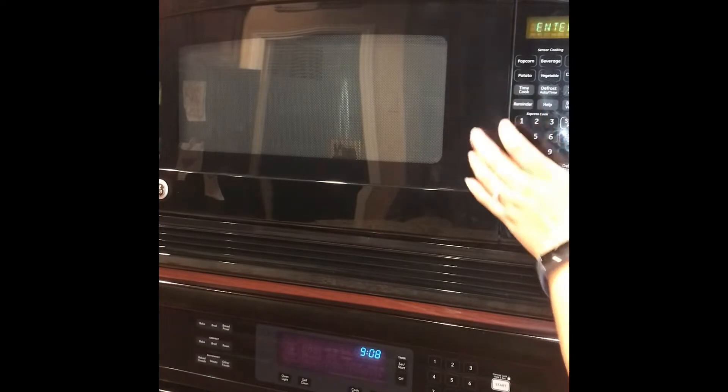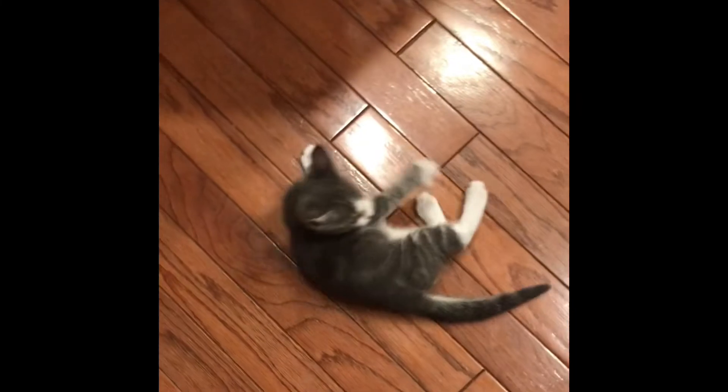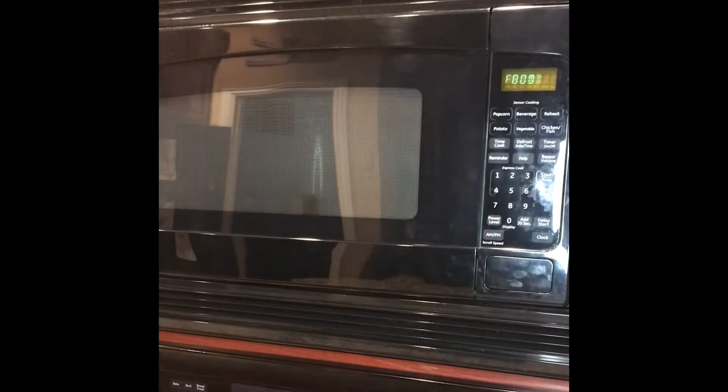First we're going to microwave the stamps. Just test out your microwave — I would start at a lower setting. Microwave's done.